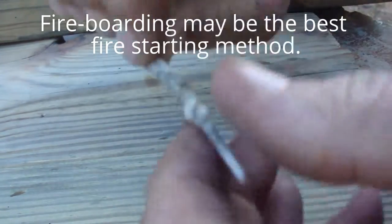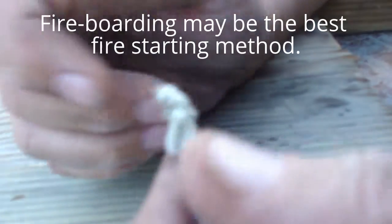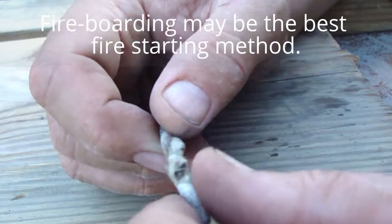Look at there! So we now know that walnut dust works.